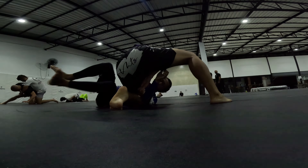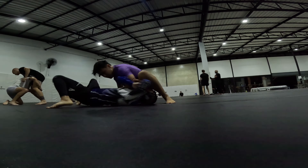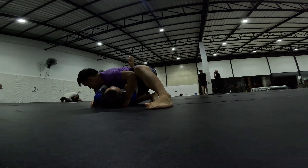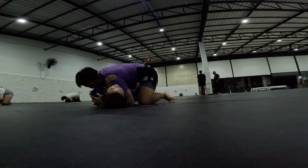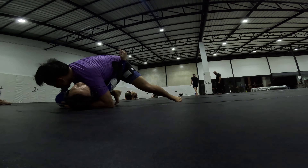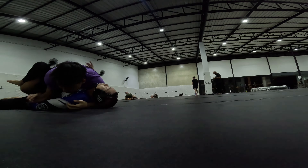So yeah, we're just flowing here — or he's flowing and I'm trying to survive. He pretty much had top position the entire time, and I really need to fix that. I go to my back so easily.